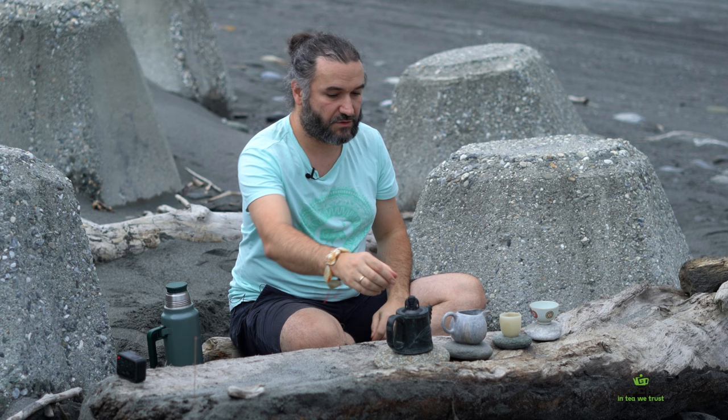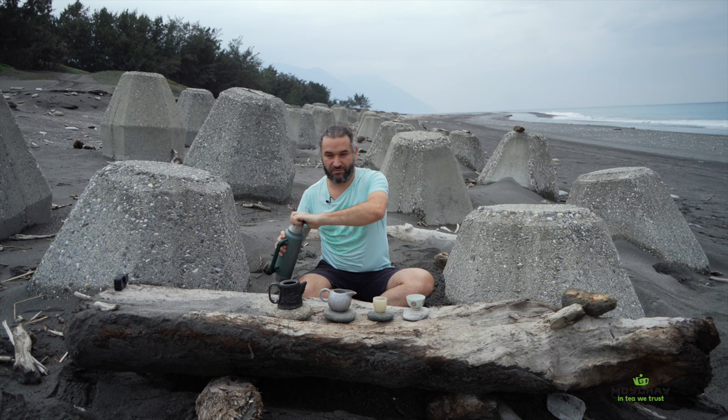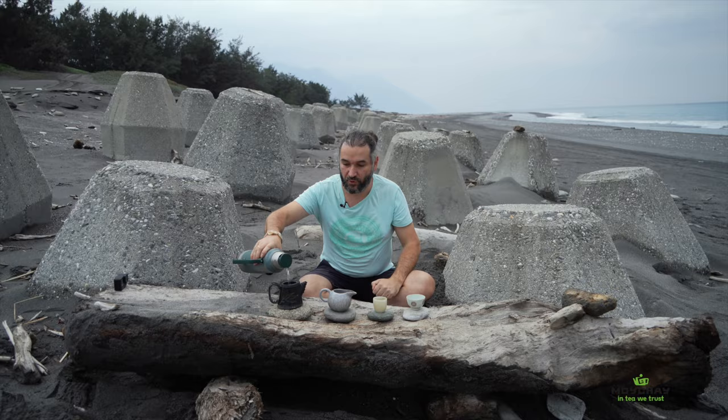Instead of a teapot you can also have a Gaiwan — it's literally a cup with a lid, a traditional Chinese vessel for brewing tea. It's now widely spread not only in China but in other countries as well. When you have all these vessels you can start brewing.